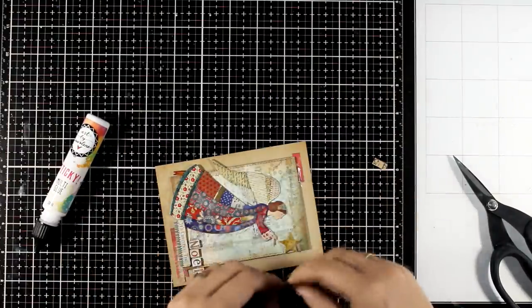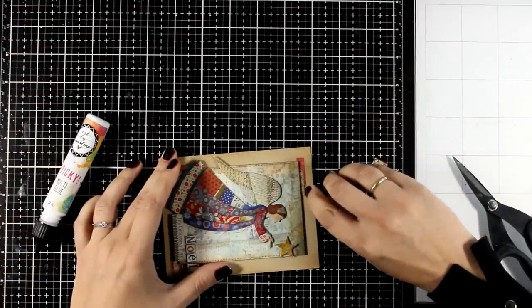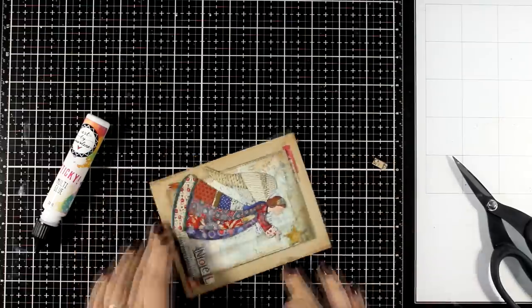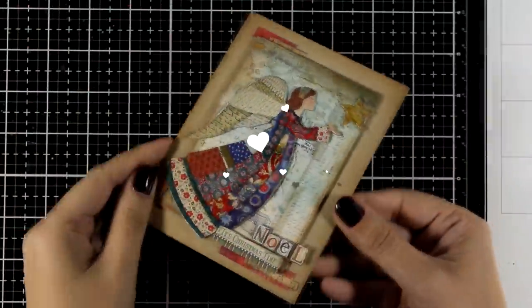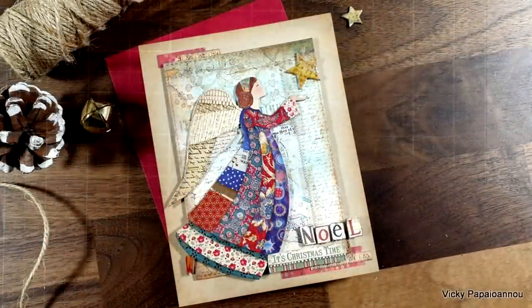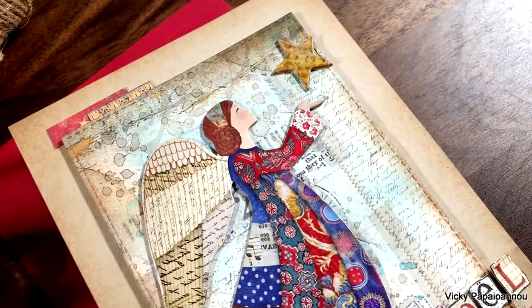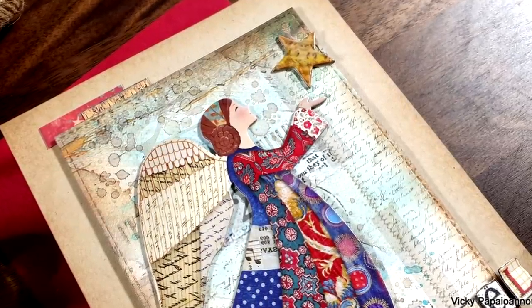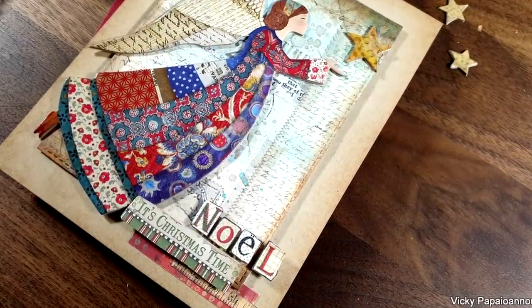If you don't know where to start with card making, definitely start with a paper pad that gives you backgrounds as well as focal points. You don't need stamps, you don't need dies, you don't need anything. Just do what I'm doing here today and you will end up with beautiful looking cards — lots of them out of one 6x6 paper pad. Here are some close-up photos on the first card for today with that beautiful angel and the star. And let's move on and make another card.